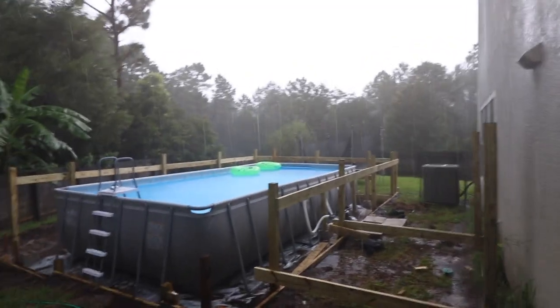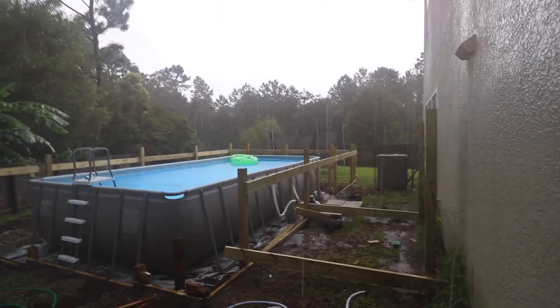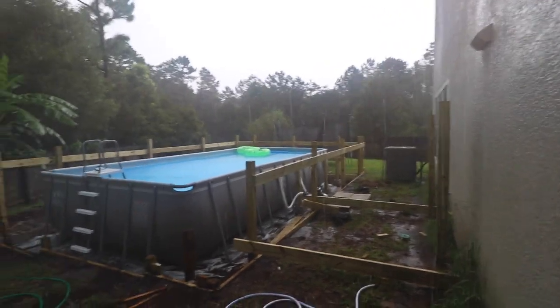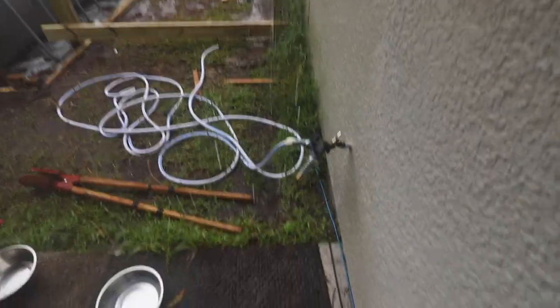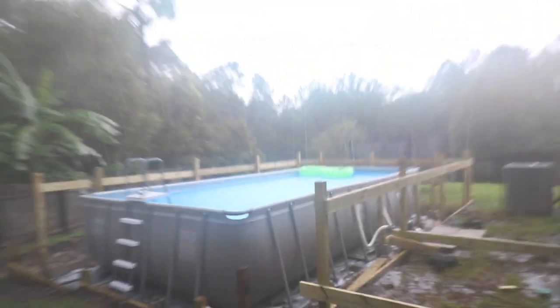And this is what happens in Florida — when you try to get work done in the summer, all you get is rain. Lots and lots of water. Boo to the rain.